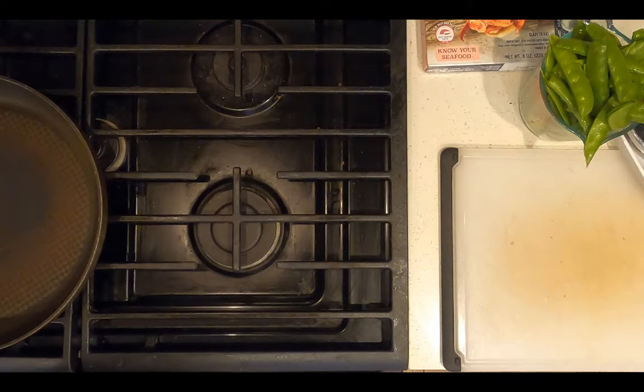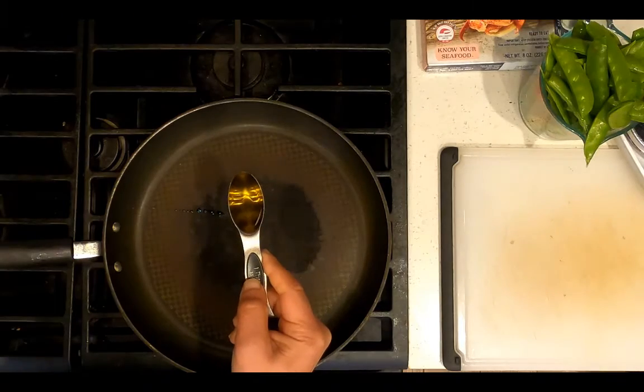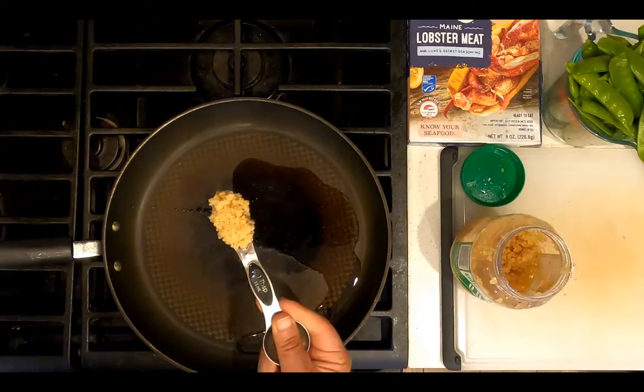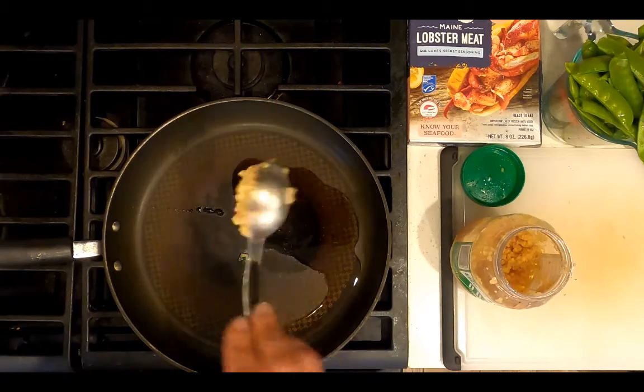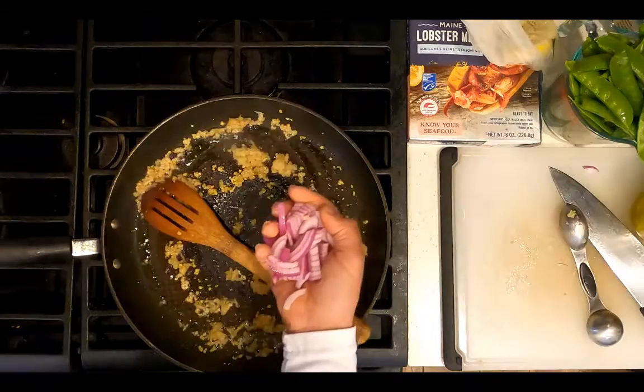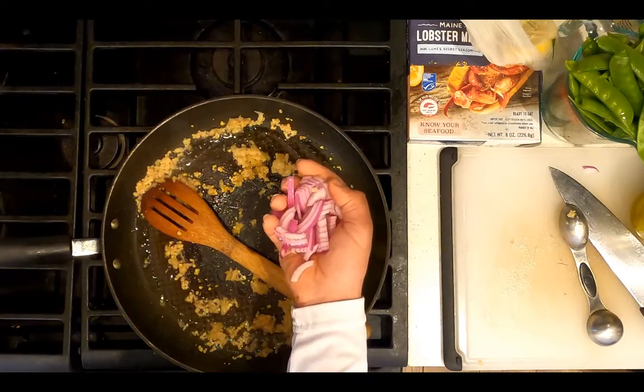Heat a large skillet over medium heat. Add one tablespoon extra virgin olive oil. Add one tablespoon garlic. Add one tablespoon chopped ginger. Add a quarter of a chopped purple onion.